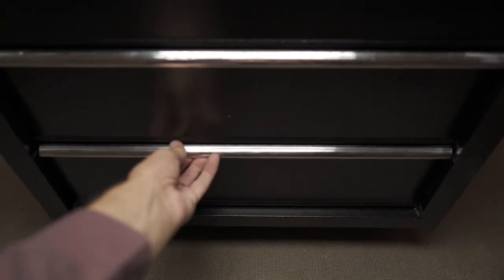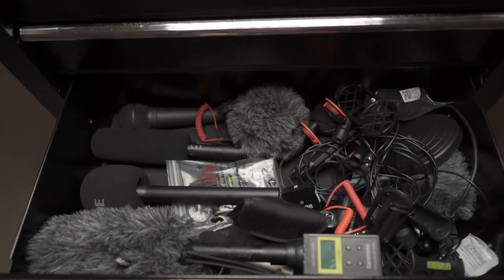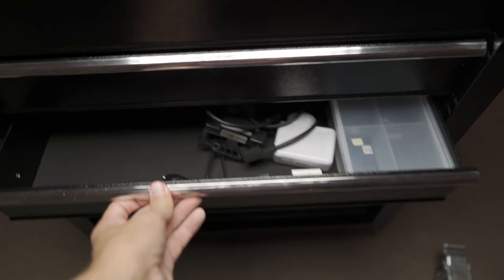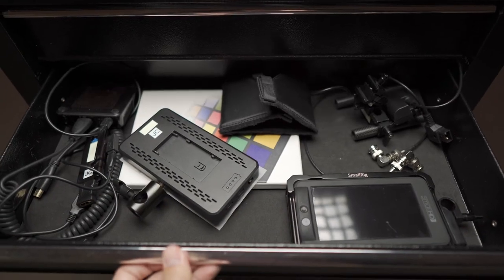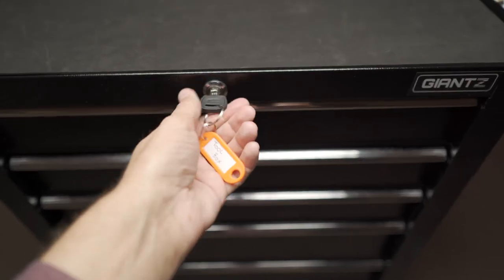Before we wrap up this episode, let's have a quick look through the drawers. If you liked this episode or found it helpful, or it's inspired you to get a workshop trolley to store your equipment in, please like the video — it just gets the video to more people. Consider subscribing; I've got plenty more content just like this coming up, and I'll see you on the next one.